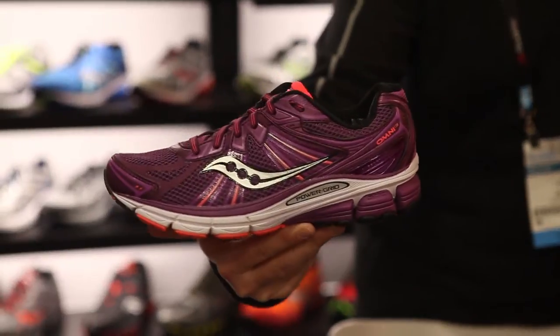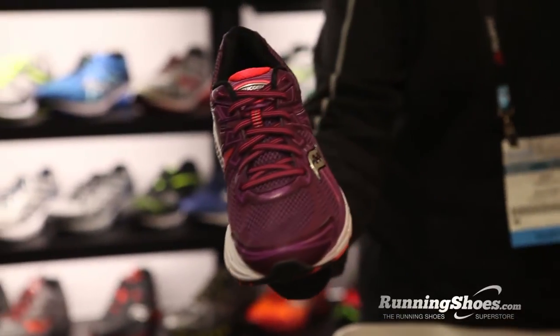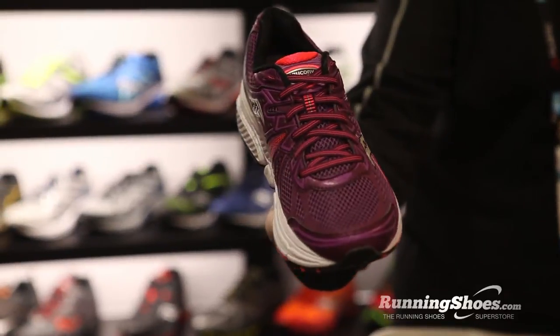This is Rachel Kaiser with RunningShoes.com. I'm at Winter OR 2014 with Pat from Saucony. What do you have for us today? This is the Omni 13. This is our $130 stability shoe for that person that's looking for a little extra support.